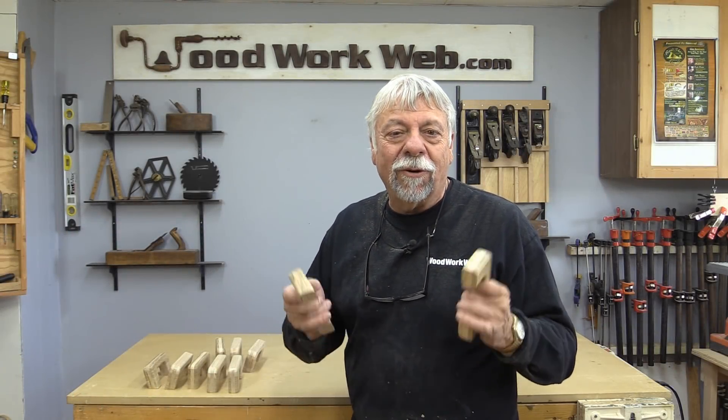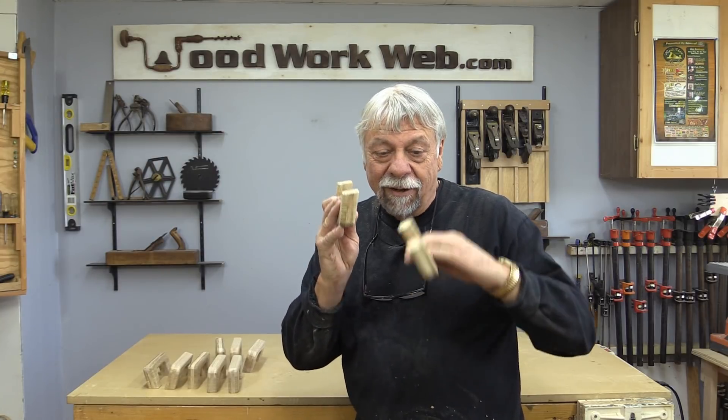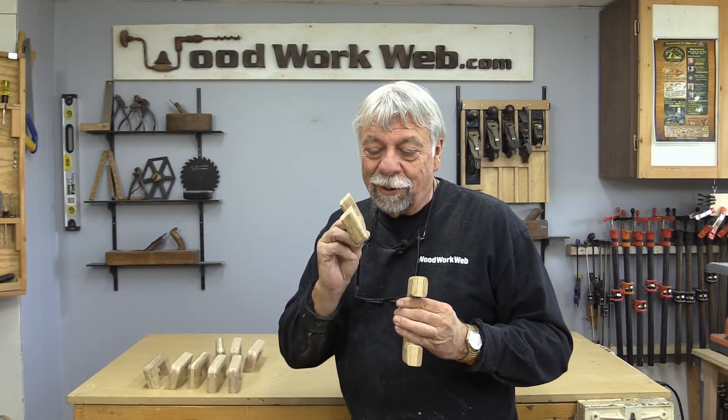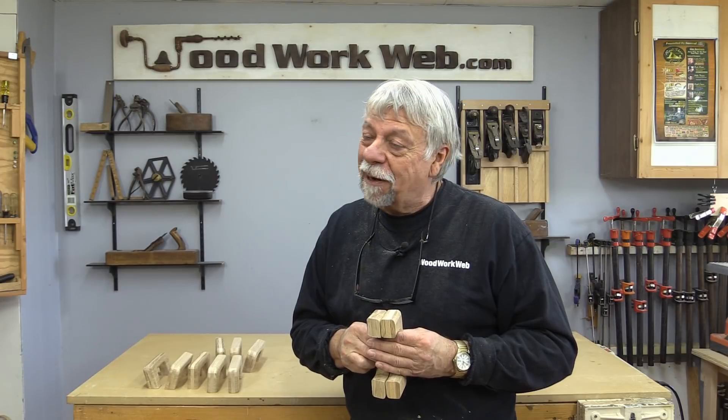Well, that concludes my video on making wooden handles for the workshop. I've got the angled ones and I've got the flat ones — I've got some things in mind for that. So you'll want to stay tuned and see what we're going to do with these in the upcoming videos. I'm Colin Kinnett for Woodwork Web. Thanks for watching.